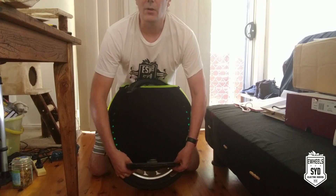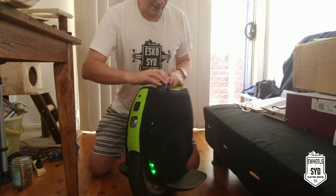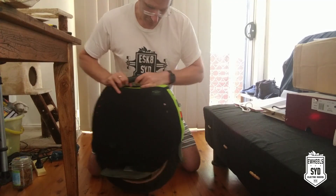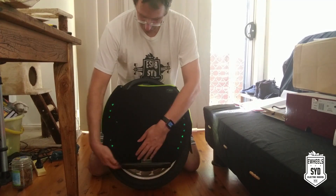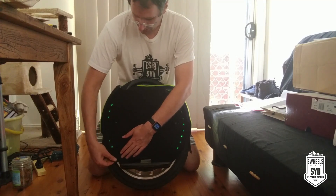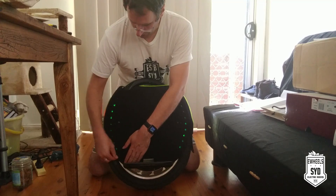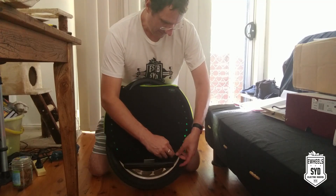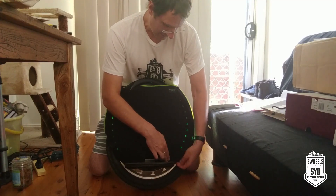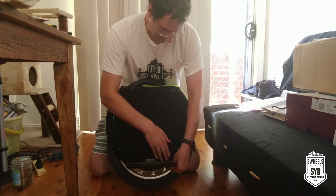Now it's nicely secure to the bottom of the wheel. Do the same thing for the other side — under the pedals, pocket over the plastic bit at the bottom. Put it in place. Same for the other side. There you have it — it's in.